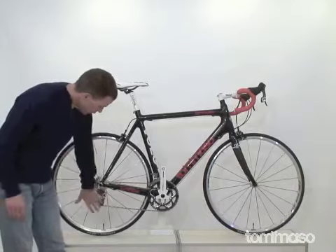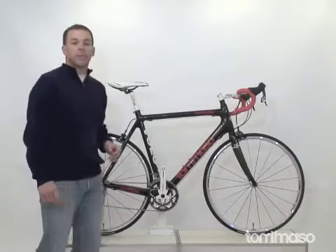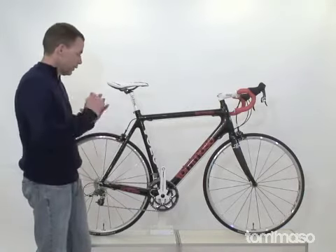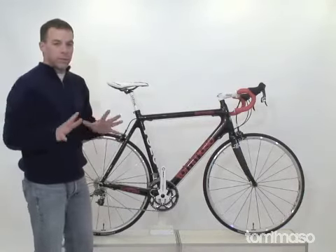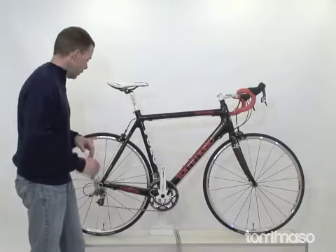SRAM Force rear derailleur and SRAM Force front derailleur — stuff just works. One click of the shifter, everything activates. Nice, clean, crisp. You know you've changed gears. Really happy with the whole SRAM setup on this bike.